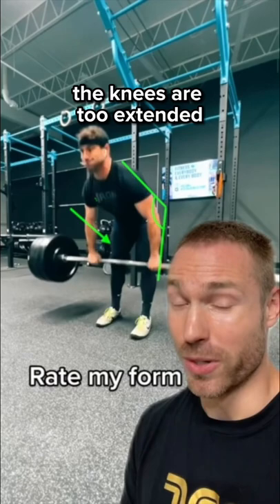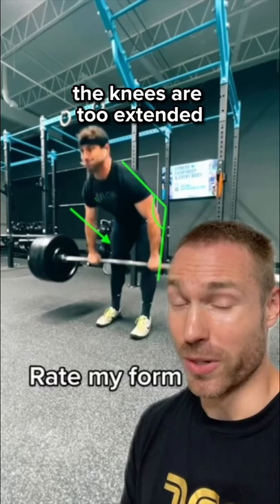So the grip width is a little too narrow. At the above knee position, the knees are too extended, the shoulders are too far over the bar. There's a low contact point at the mid-thigh, and the rest of the lift is sort of muscled, causing the lifter to jump forward into an inefficient reception position.